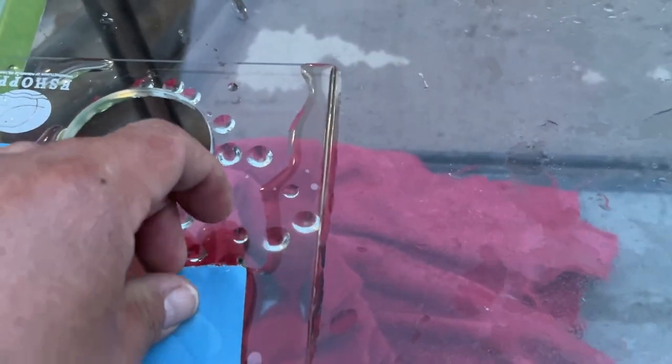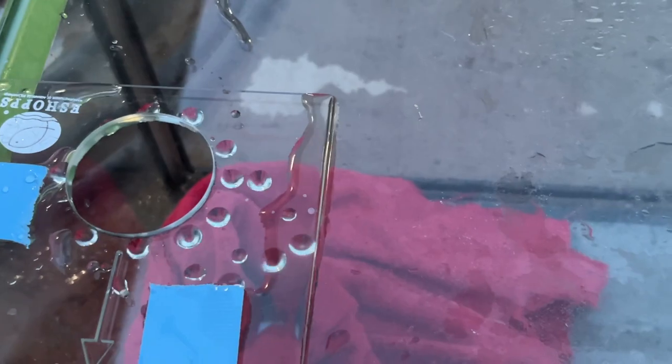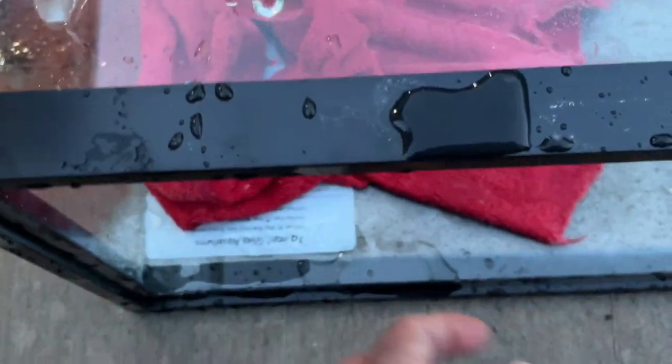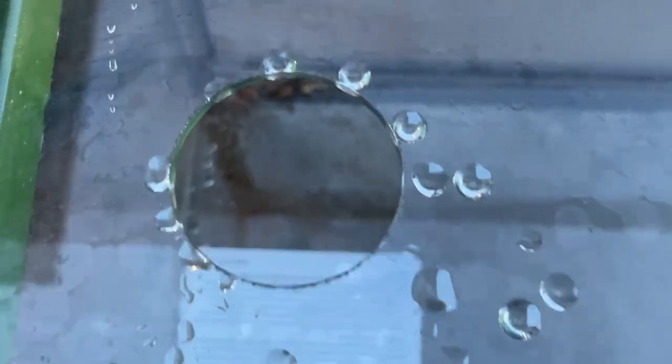There it is — came out pretty nice, very clean, no cracks in the tank. Sometimes if you're not careful you can make cracks around the hole, but this kit is pretty good. The E-shops kit — I'd definitely recommend it. It is kind of a big overflow despite being a nano, but it does come with absolutely everything you need. The next thing I'm doing is wiping down the tank because I'm going to dry it and get it ready for spray paint.